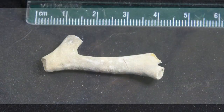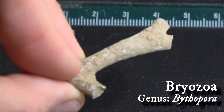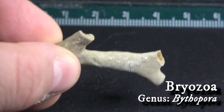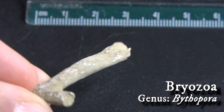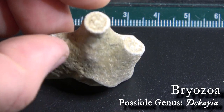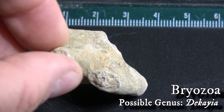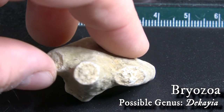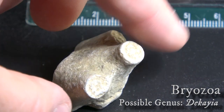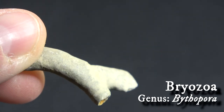Well, oh my — what's that right there? Look at this beautiful, elegant, simple, clean piece of Bryozoa. Almost looks just like a stick, even though it's not. And here's another piece of Bryozoa — I think the genus is Delicaia, or Dicaia. I'm just not exactly sure. There are so many types of Bryozoa, like this one right here — another Bithopora.